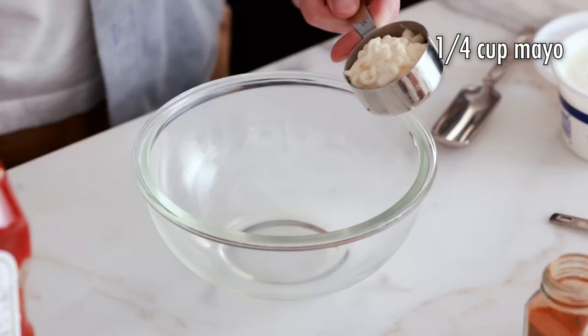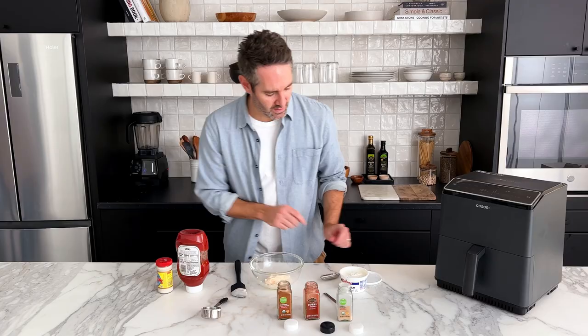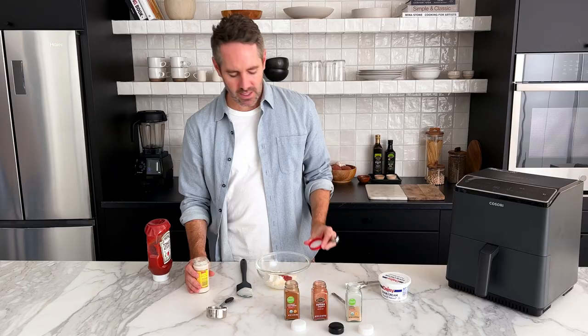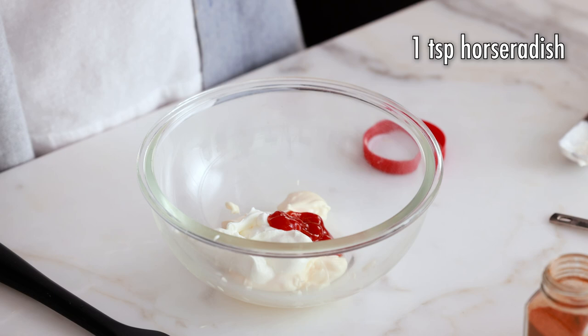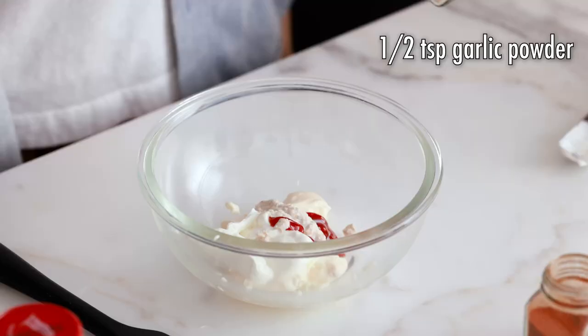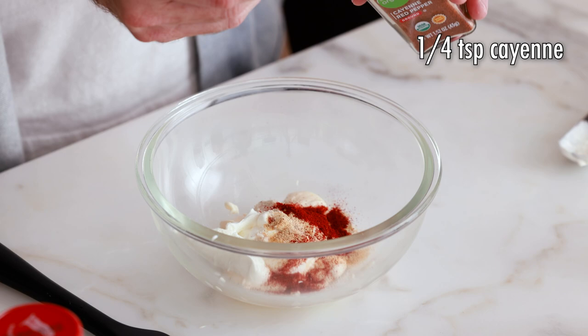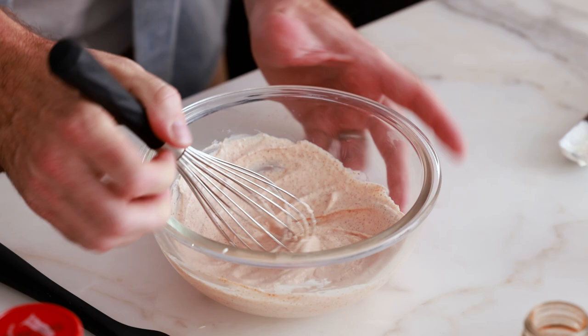While the onion cooks, make the sauce. Start with one quarter cup of mayonnaise in a small mixing bowl, then add two tablespoons of sour cream, one teaspoon of ketchup, and one teaspoon of horseradish. Horseradish is a really strong flavor, but one teaspoon in this sauce is amazing — I highly suggest keeping it. Next add half a teaspoon of garlic powder, a quarter teaspoon of paprika, and a quarter teaspoon of cayenne. Give it a nice mix until well combined — this is exactly how your sauce should look.